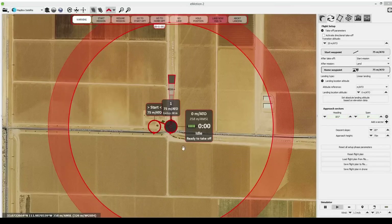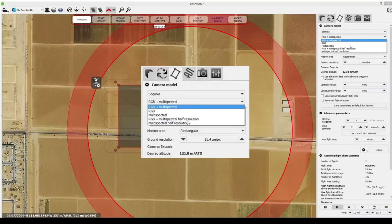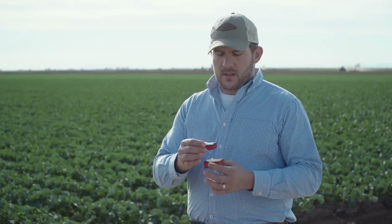As part of eMotion's simple flight planning process, you can choose whether to capture low or high-resolution Sequoia imagery and whether you need RGB images alongside the camera's multi-spectral results.